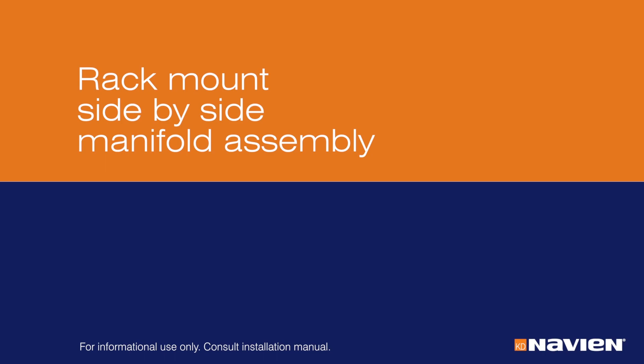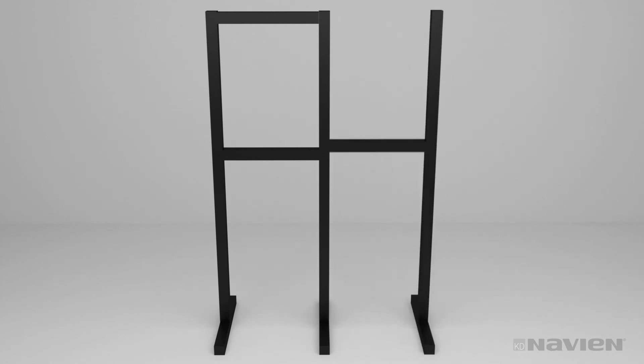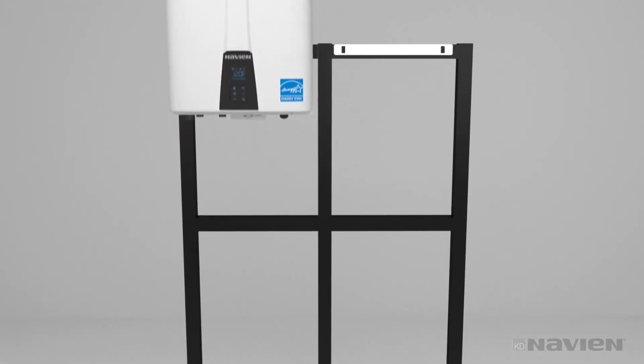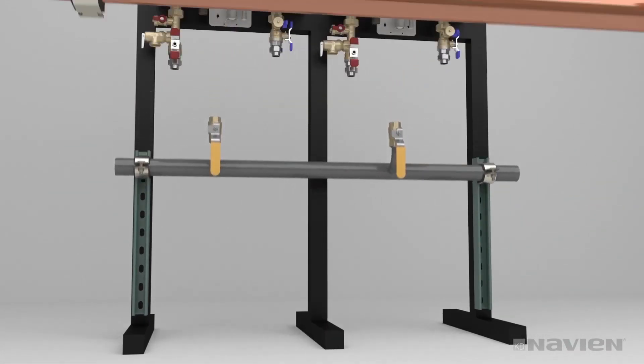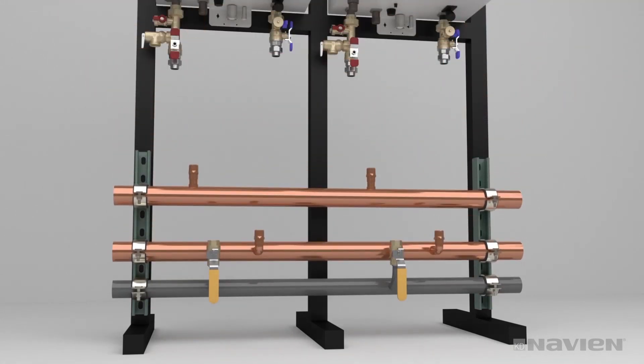You can also install NPE units on a freestanding ReadyLink rack. First, assemble the base rack and add-on rack sections. The feet of the assembled rack must be bolted to the floor. Hang the units on the rack using the NPE series mounting brackets. Install the valves and attach the unistruts. Mount the gas, cold water, and hot water manifolds. Connect couplings and unions to the manifolds. You may choose to attach couplings and stub-outs before hanging the manifolds, and cap all the ends.